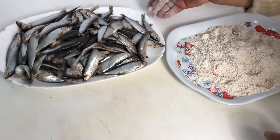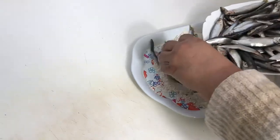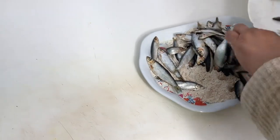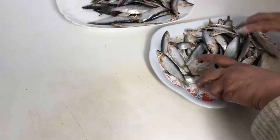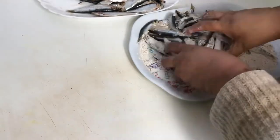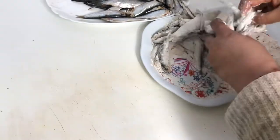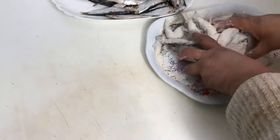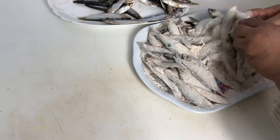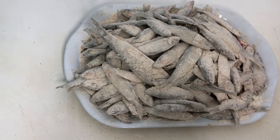We will mix the fish well, coating it in the flour. We have put the flour on the fish in a good way. Let's fry it.